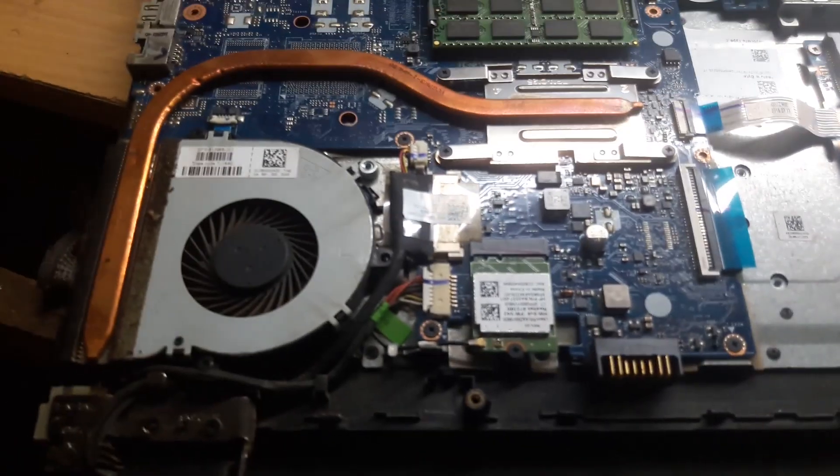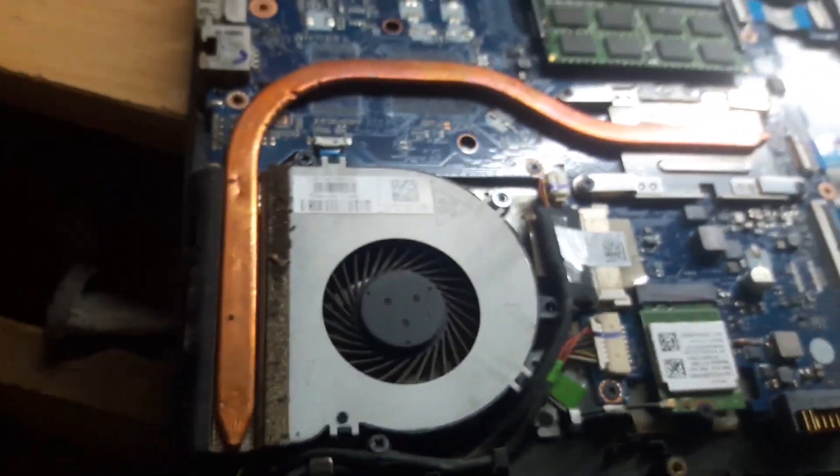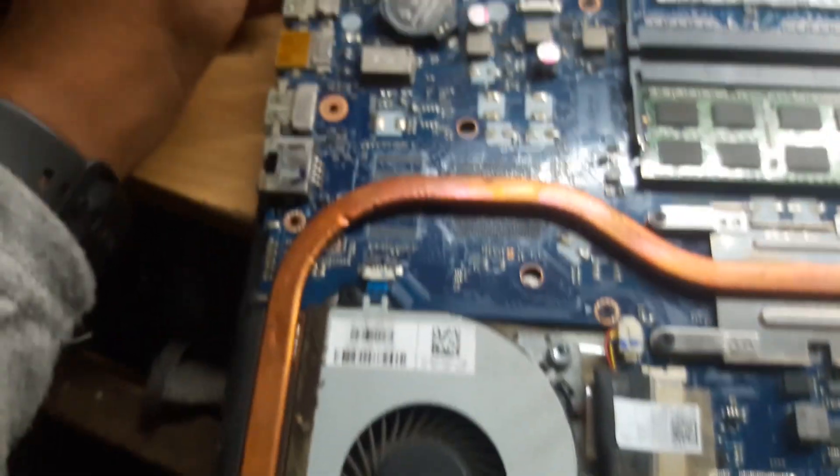Hello everyone. Today I have received this HP laptop. Let me show you the motherboard first. This is, I think, a D704P or C781P motherboard.